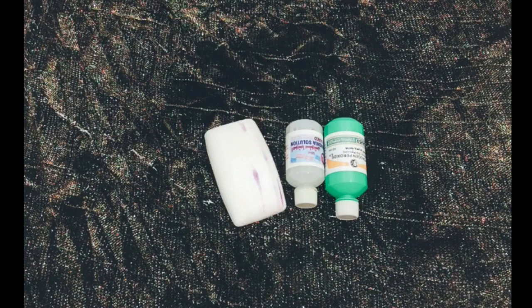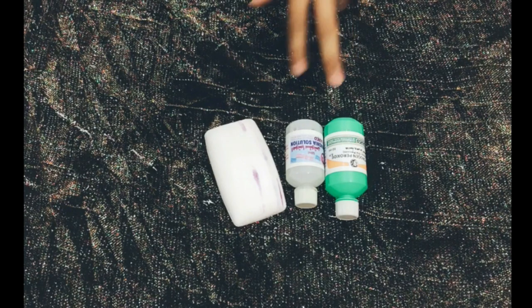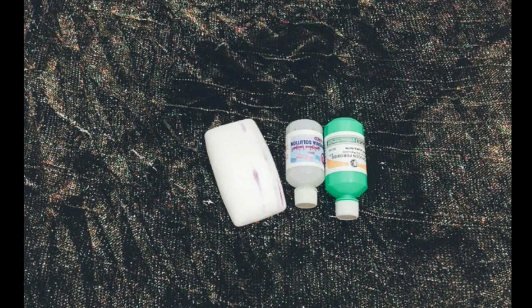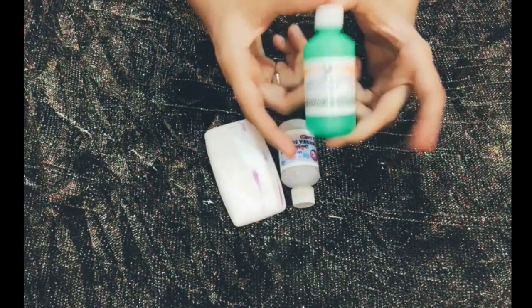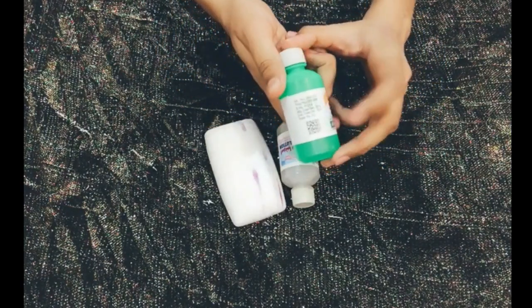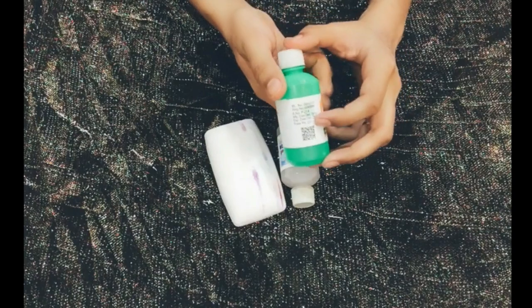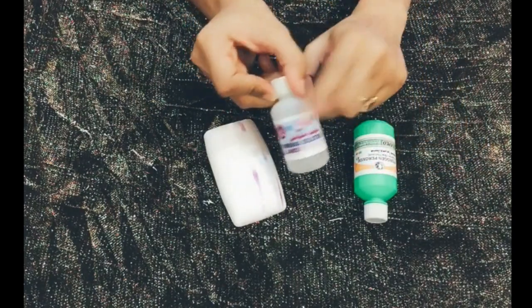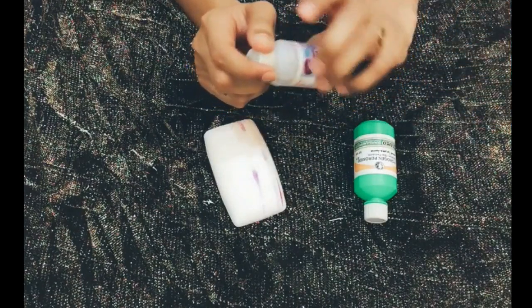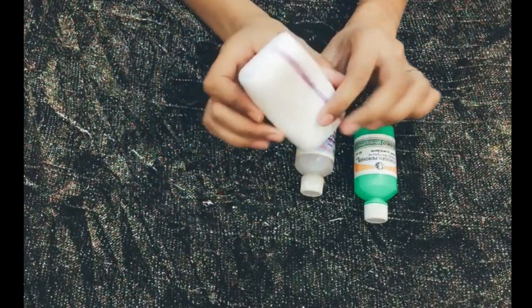This is a very easy method. You can use this formula for instant whitening and you will get results at home. First of all, we need hydrogen peroxide — this is 20 rupees — and ammonia solution, which is 22 rupees. You can easily get them from anywhere, from any medical store.